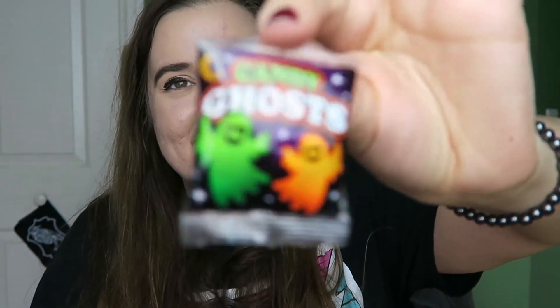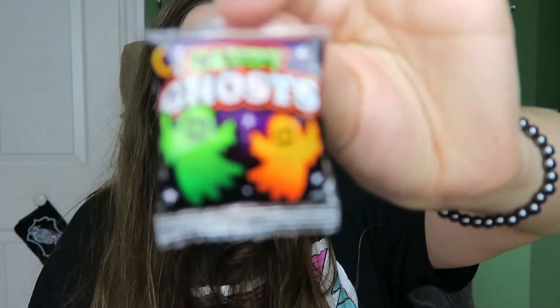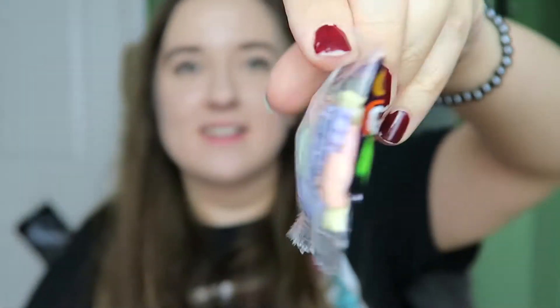Oh, some candy! I got some candy ghosts — that's cute. There's always some candy in here, just little ghosties, they're so cute. I don't know what they're made of but they seem safe — I mean vegan safe, not like I think he poisoned the candy or anything. Always check your candy before you eat it, kids — that's the cardinal rule of Halloween.